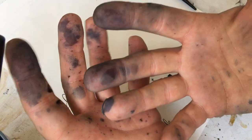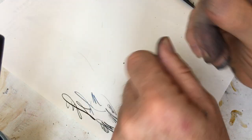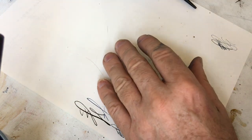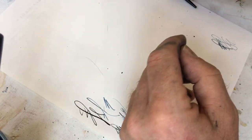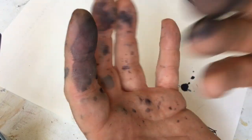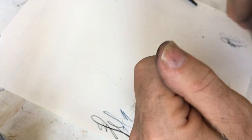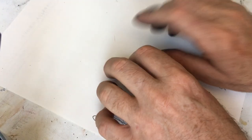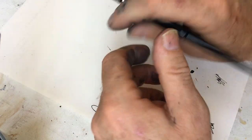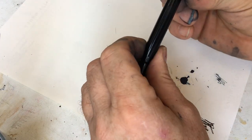An hour ago these hands were spotless — they've been spotless for two weeks while I was on vacation. But now I'm back home and I've already been fixing pens, so now it looks like this. You know it's me and not an imposter.